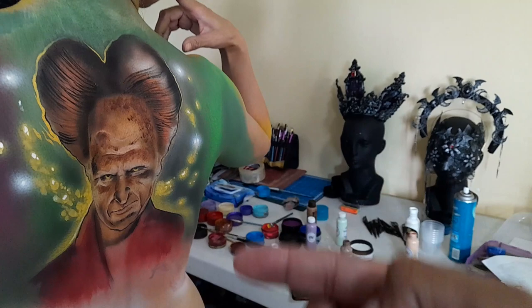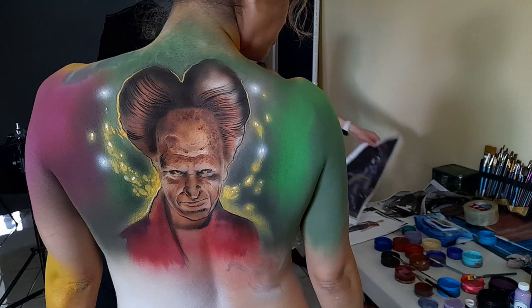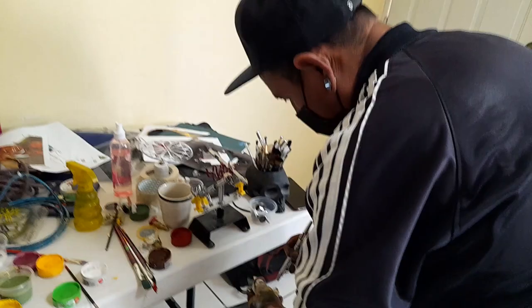Hay un trabajo de body paint en esta parte y un trabajo con coronas. Les presento a Blanca, ya la conocen de muchos videos. Esto es la espalda de Blanca y el trabajo del body paint es el límite que puedo mostrar. El artista encargado de la espalda es mi hermano, a ratito les muestro sus redes sociales.